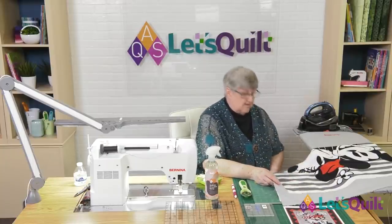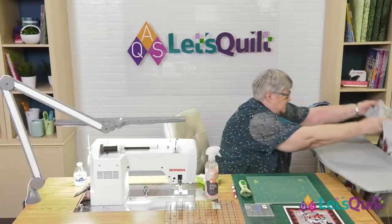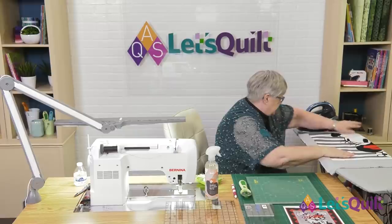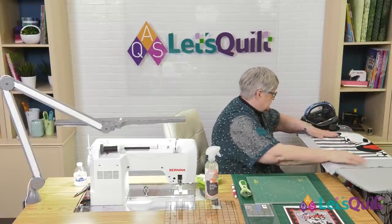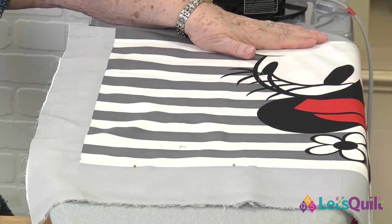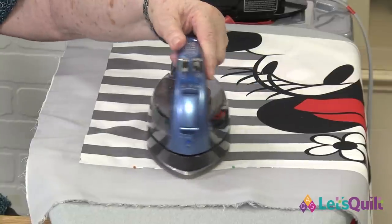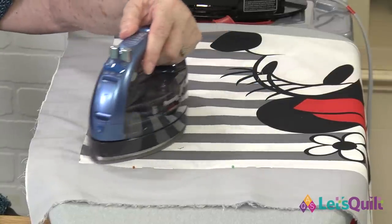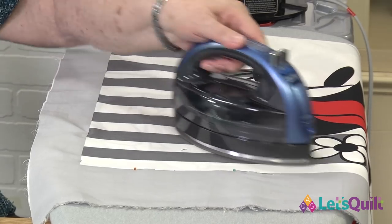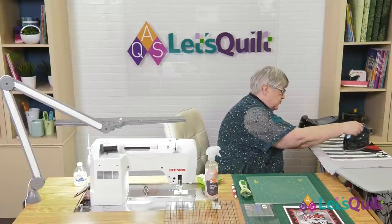Now, I always talk about letting the steam and the iron do the work for us — that's exactly what I'm going to do. I'm going to press toward the fold and get that straightened out. You'll see that it gets a little puckery as you get close to the center. We're going to start at our outside edge. I always recommend glass head pins — this is one of those occasions when they're very handy because they're glass heads, which means I can iron over them and they're not going to melt. So I'm going to press — actually, I'm ironing the fabric toward the center.